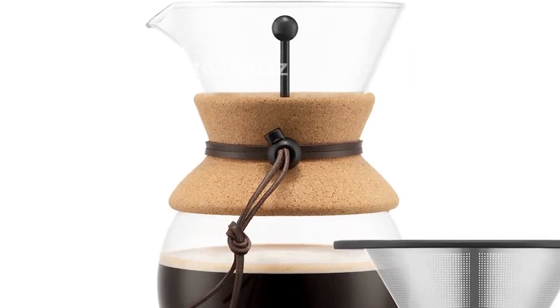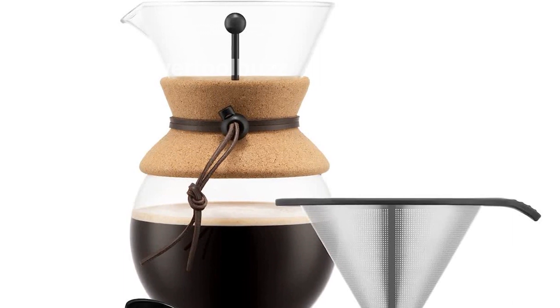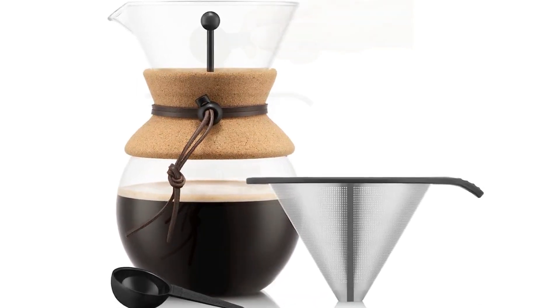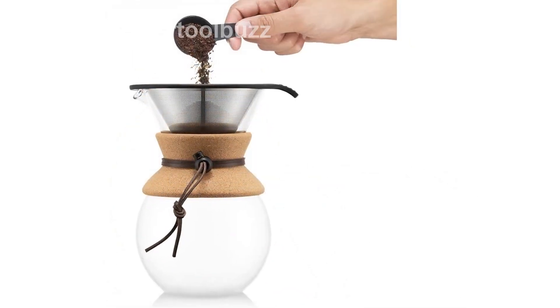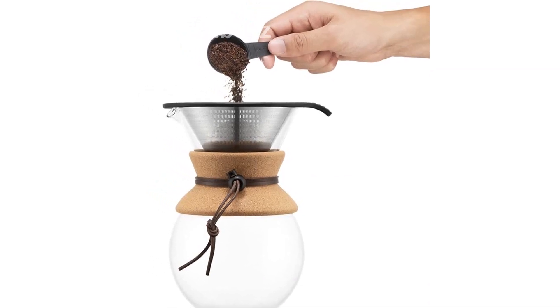The Bodum Pour-Over Coffee Maker is made of stainless steel, plastic, and silicone. Wash it in warm, soapy water before first use and ensure thorough drying. The glass carafe and stainless steel filter are dishwasher-safe for easy cleaning.